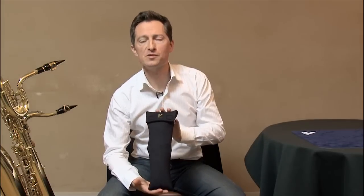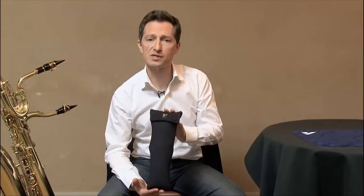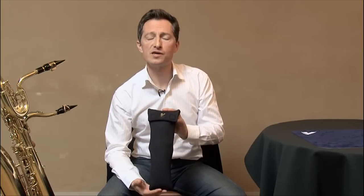Hello, welcome to this video presentation of Van Der End's new universal saxophone harness. Here it is. This totally innovative harness has been developed at the express request of musicians and with their active collaboration to meet a specific need.